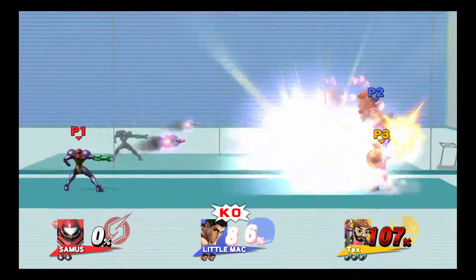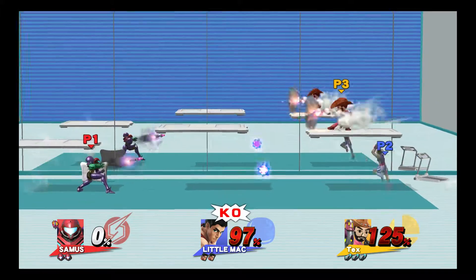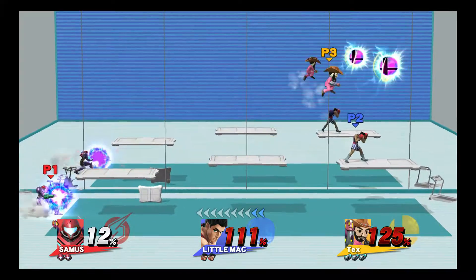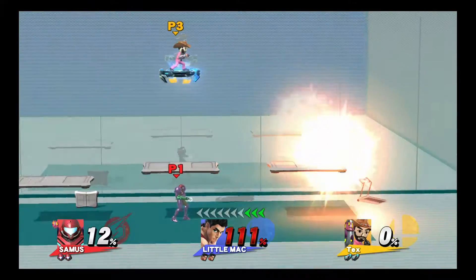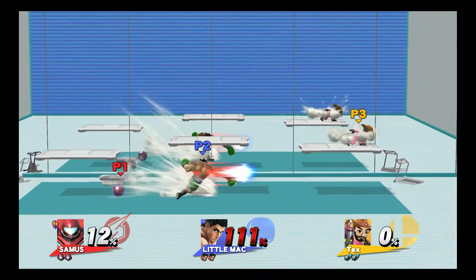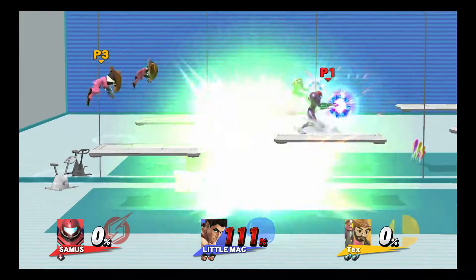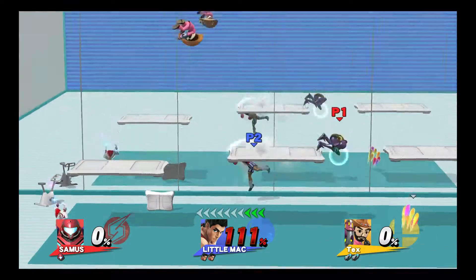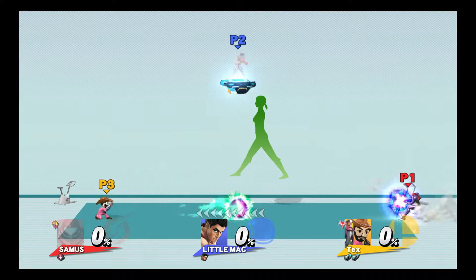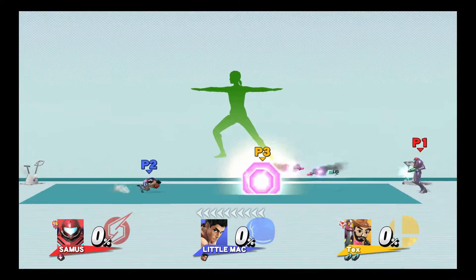Return to your original position. 3, 2, 1, GO! 3, 2, GO! Keep your weight equally between both ends.